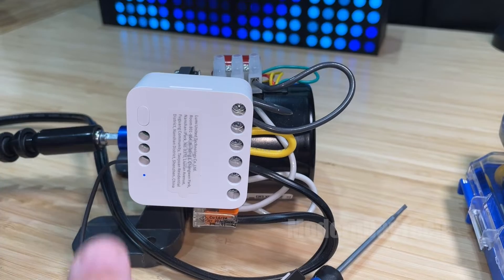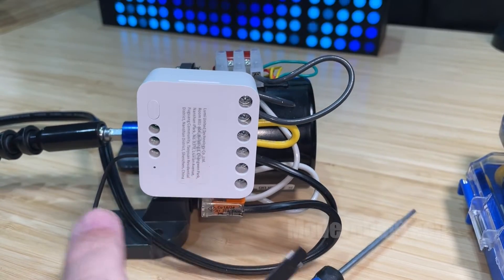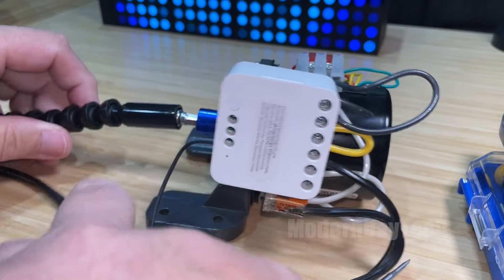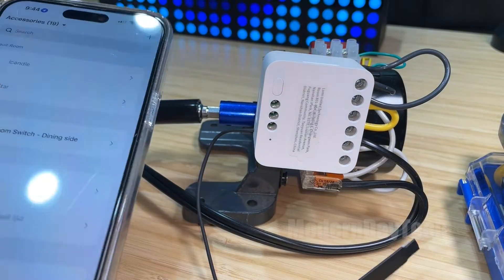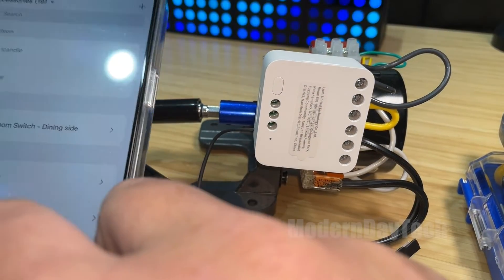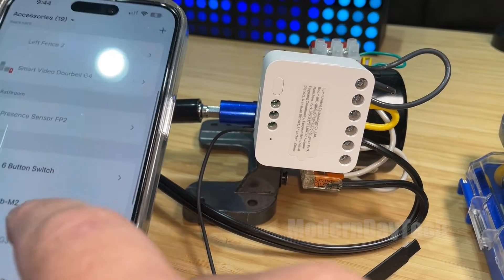We can turn the power on. As you can see, we have a blue light right there — we're good to go. You want to bring this into the Aqara app, which I've done previously. I'm not going to bore you with that; it's super easy to bring into their core app.